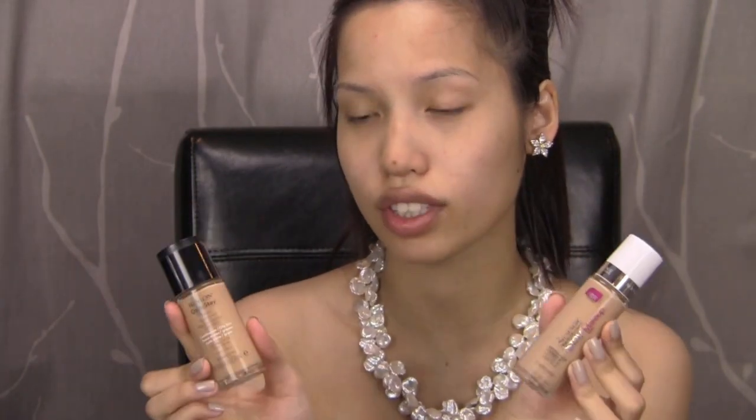For drugstore recommendations to substitute for Makeup Forever HD — not dupes, but I'd recommend the Maybelline Super Stay or the Revlon ColorStay for special events like prom, because they last all day, have good coverage, and photograph really well. I'm using my Sigma F84 Sigmax synthetic brush for foundation. Make sure you blend up into the hairline — especially if you're doing an updo — and blend down your jaw and neck, especially if you're wearing a strapless.